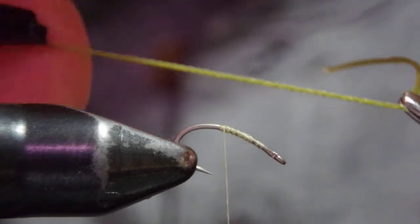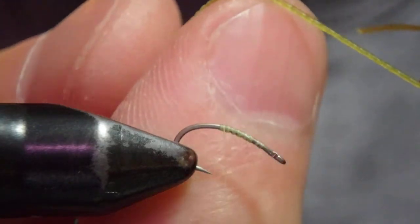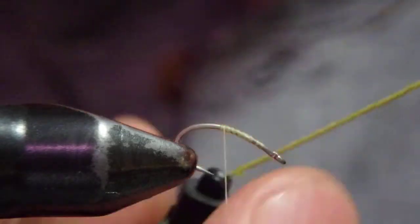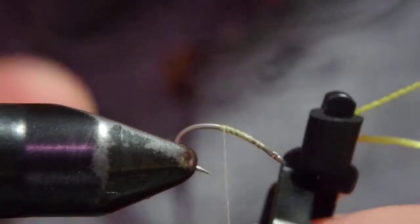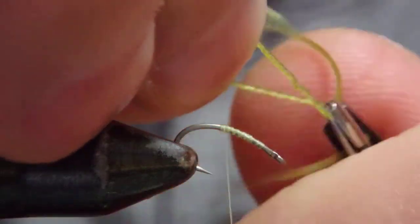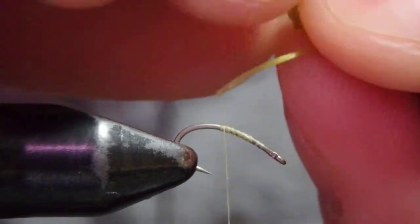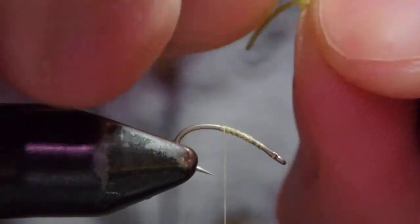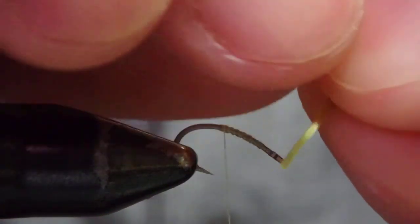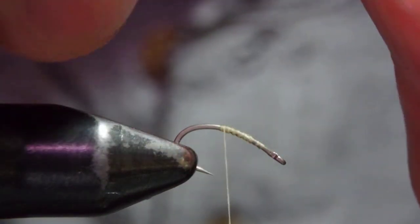Now here, just in the middle, push your finger in. Or you could grab a bodkin or a needle or something. What I usually do is I just pick up here in the middle and then let them twist as such. I think it's a bit short to show on camera, but it's long enough.